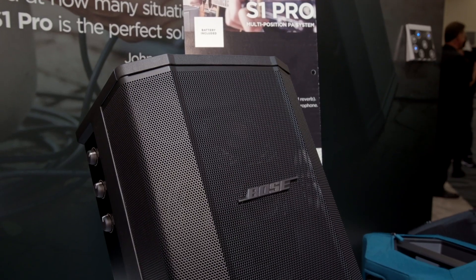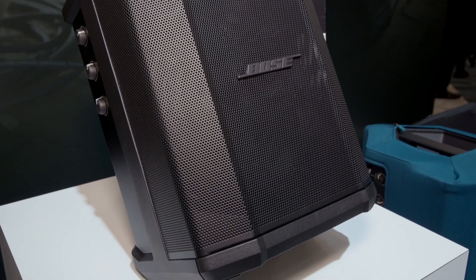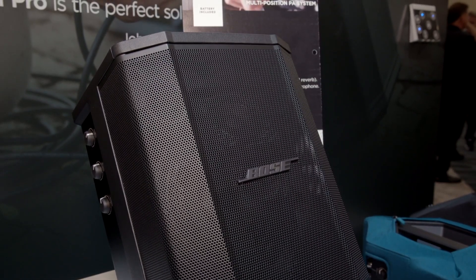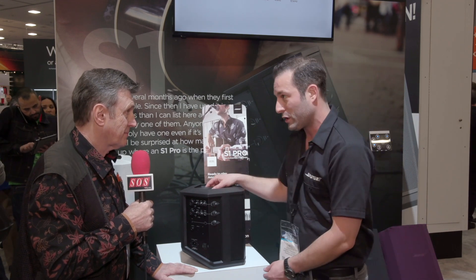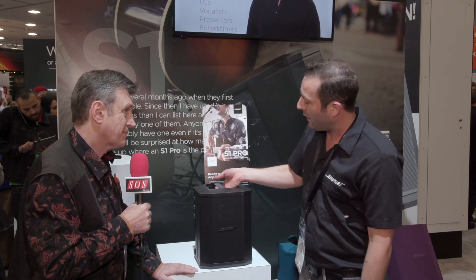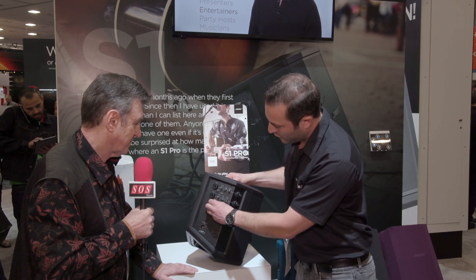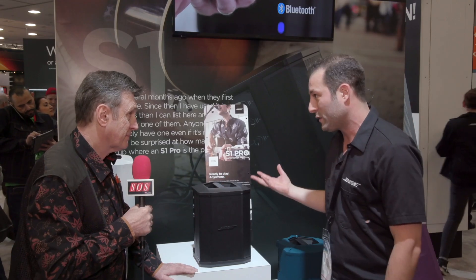We took the whole thing and put it in this small condensed package. The secret is basically an articulated array — there are three drivers in succession in front of a high-excursion six-inch woofer in the back. Together that gives you the ability to play in any position. There's also a ToneMatch EQ switch: you can select guitar, microphone, or leave it off for DJ or pre-recorded music, so it always sounds its best in any of the four positions.